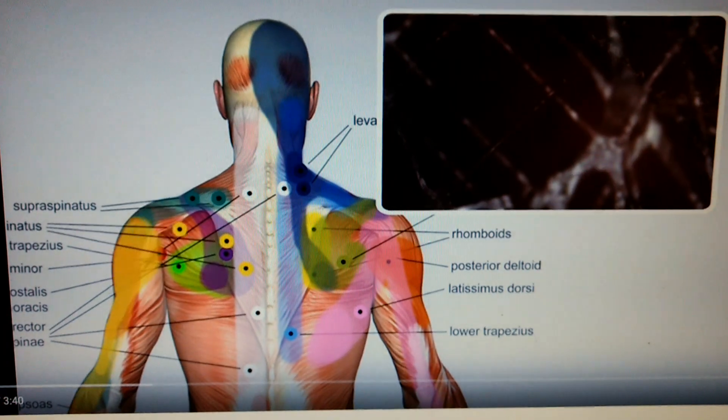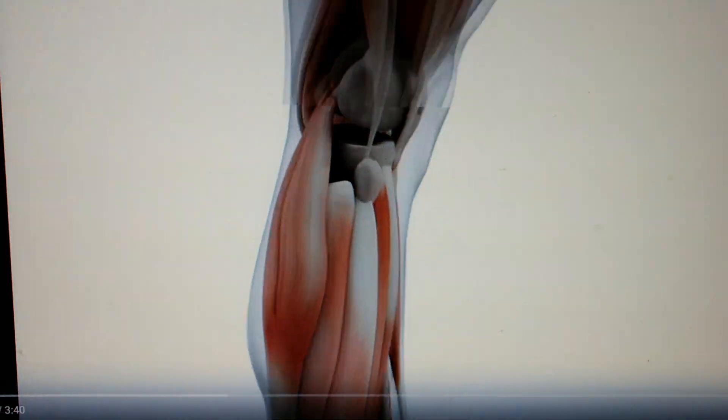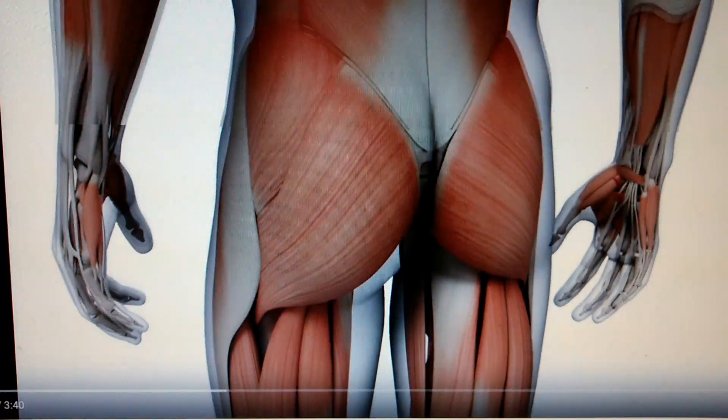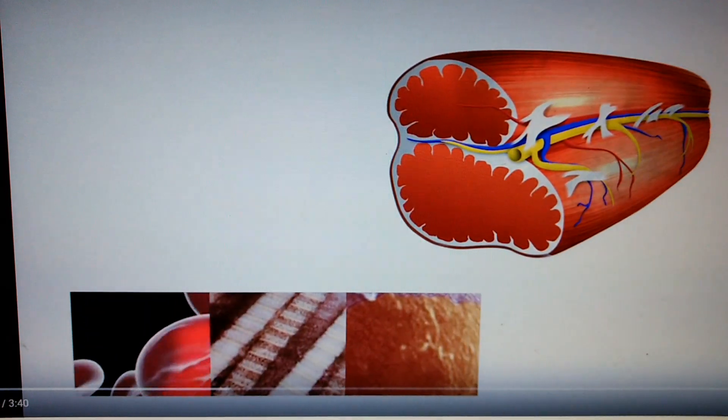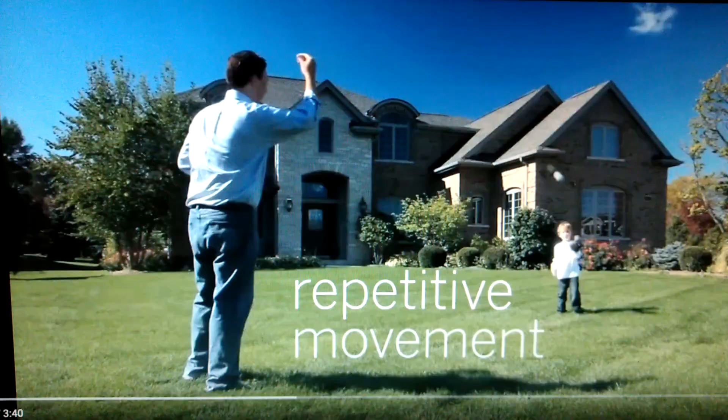All the muscles in the body are connected by fascia, which surrounds the tissue, nerves, organs, and all other structures in the body. But fascia can become unhealthy by overuse, injury, or even by everyday repetitive movement.